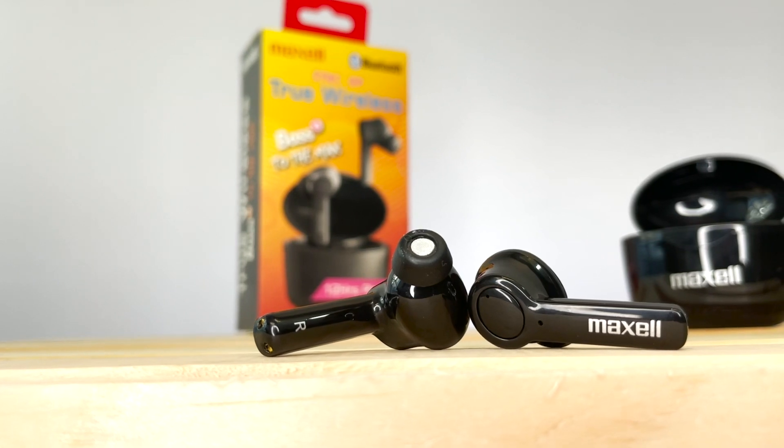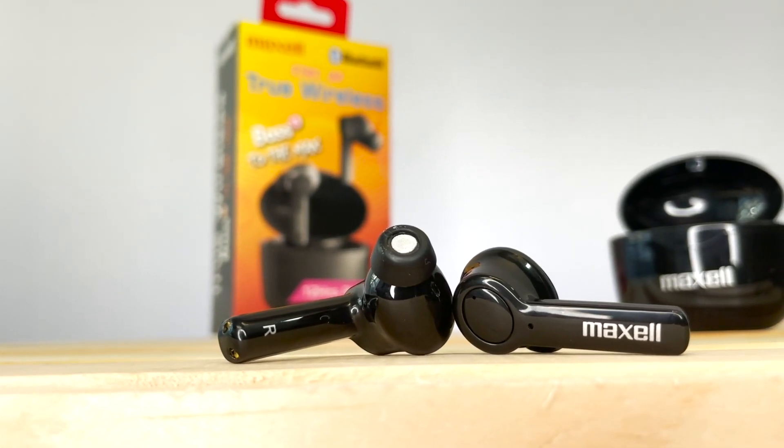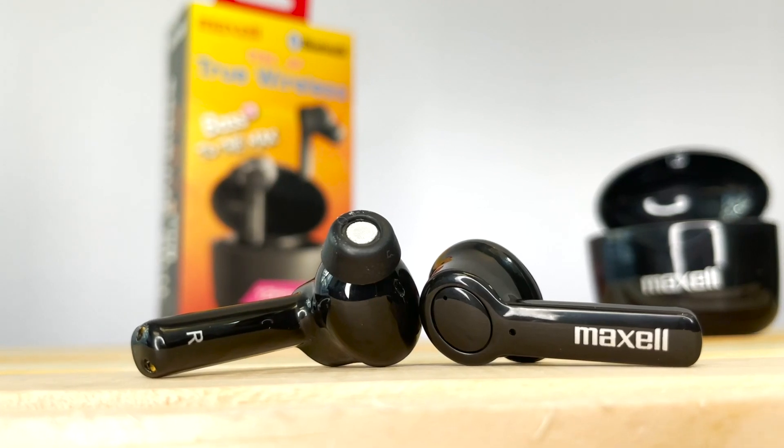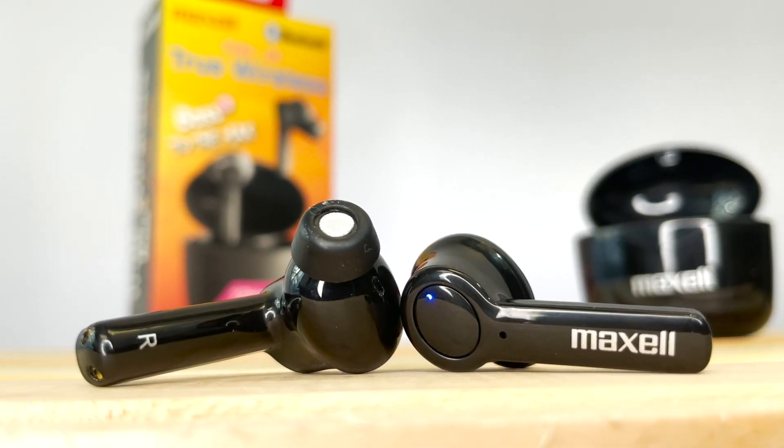Hold down the button on either earbud until you hear the power on sound. After this, the earbuds will automatically turn on once they are removed from the case. You can turn them off by putting them back in the case or holding down either button again.